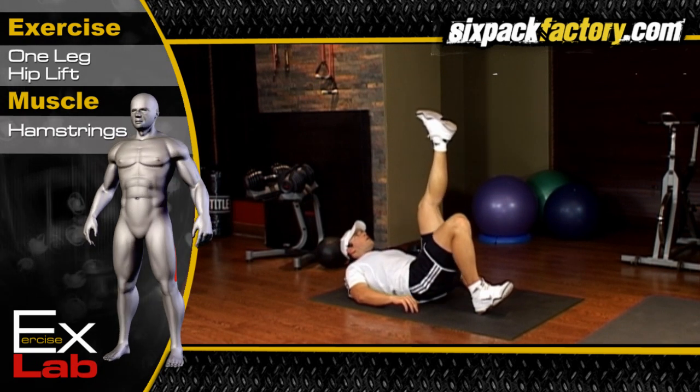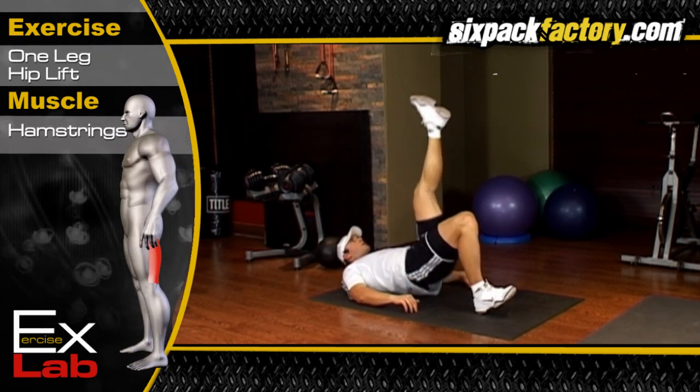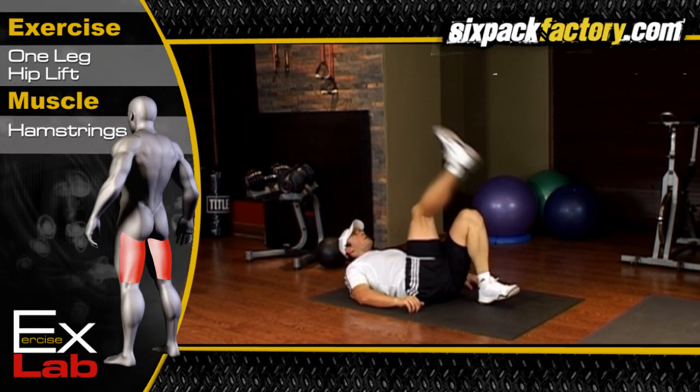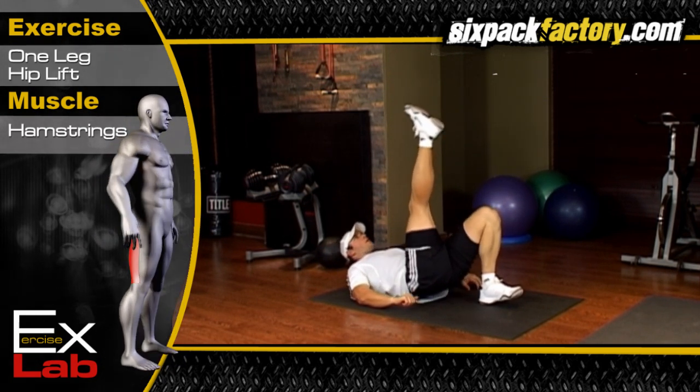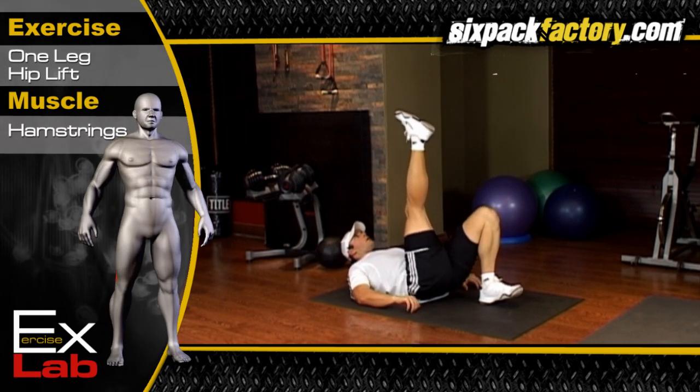Slowly lower down to the floor and repeat for the desired number of repetitions, then change legs. Breathe out as you raise your hips, and breathe in as you lower down to the floor.